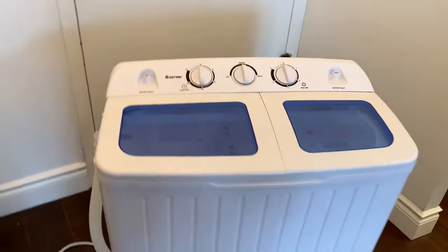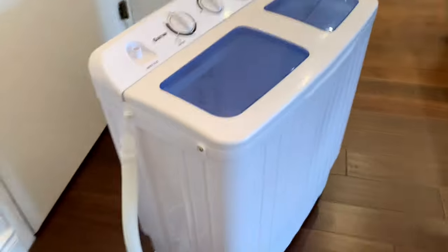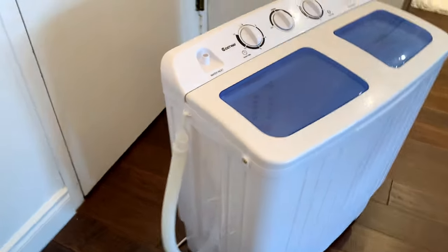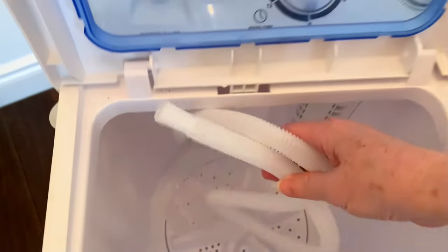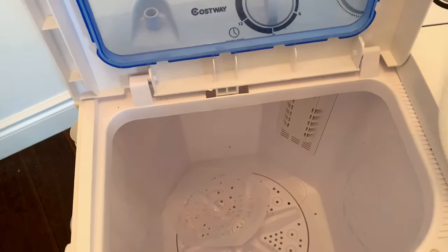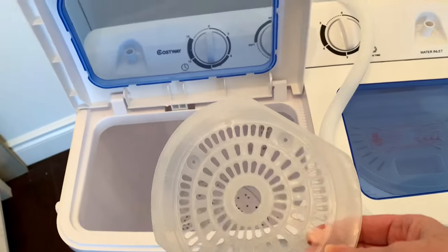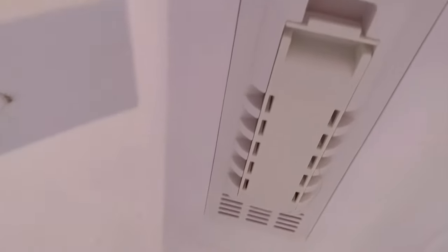Okay, so this is the machine — just so you can have a look at it. The side hose clips on to the side there, and that drains the machine. Then of course the cord. Inside the wash side, there's the hose that attaches to your tap. And then this piece here just helps your clothes not get all tangled. In here — I'll try to get a better shot — that is your filter.